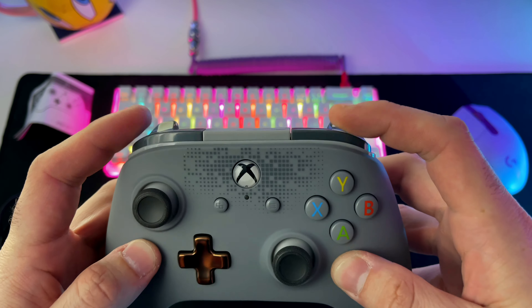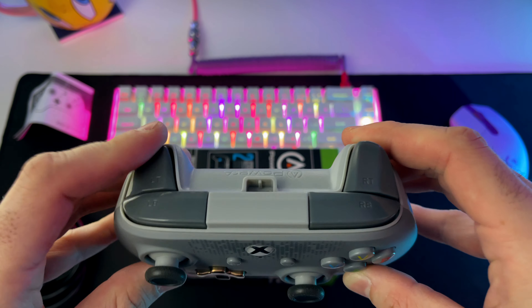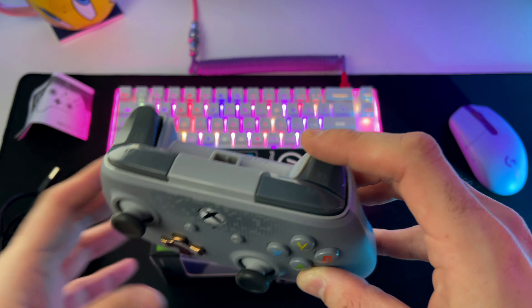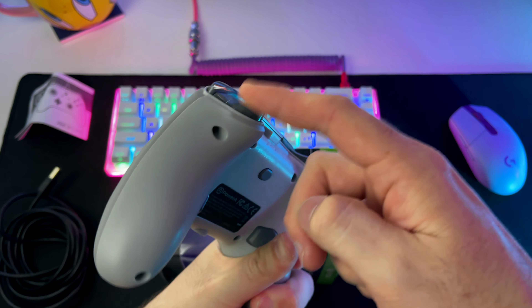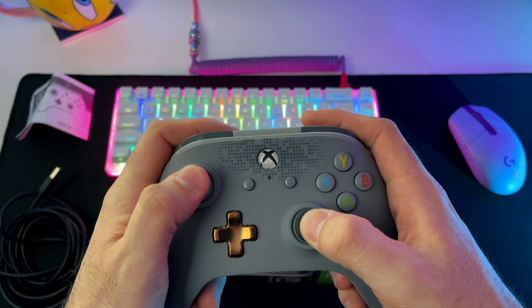The bumpers are very soft to click and I really like the paddles as well, even though they feel a little flimsy. I feel like with long periods of use they're probably going to wear out pretty quick. The sticks feel pretty firm and really nice.